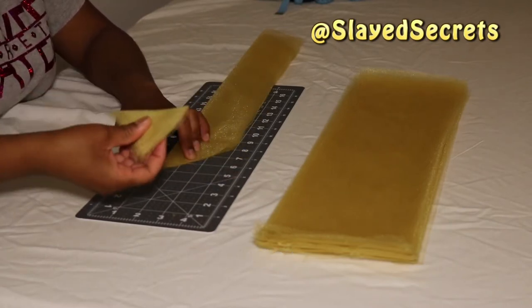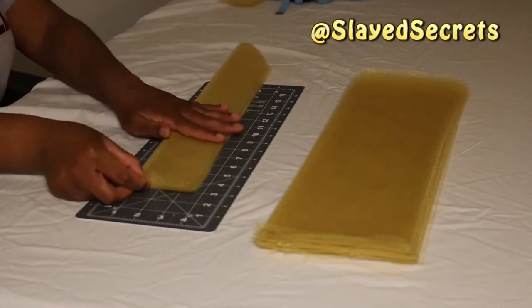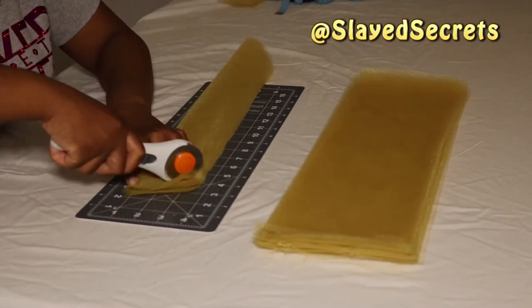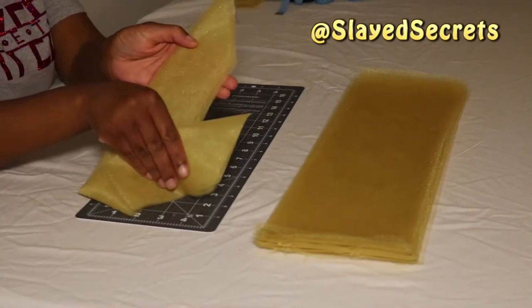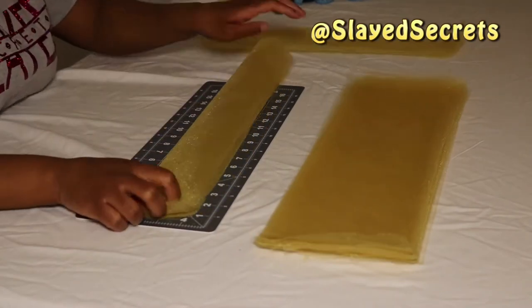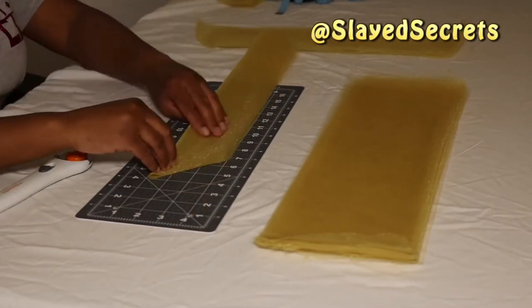Then create a diagonal cut starting from the folded end of the tulle towards the non-folded end, and repeat the same thing for the other side. You can just use scissors if you don't have a rotary cutter and mat. That is how you do a pixie cut. Now repeat those same steps with the remainder of the strips of tulle.